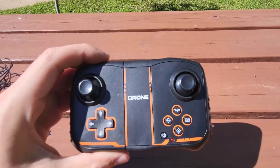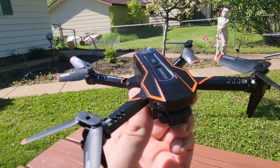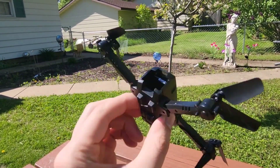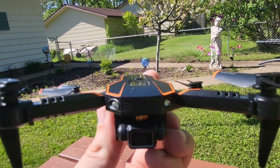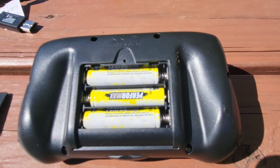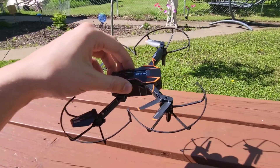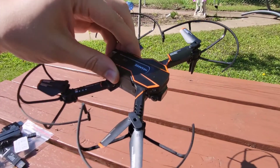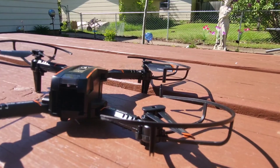Let's fold the arms out on this drone. Drones have come so far — look how cool this looks once you fold the arms out, and they fold right back in so you can easily travel with this. Very cool front-facing camera right there, two LEDs that illuminate, triple A's in the controller. The brush guards easily pop on and off.